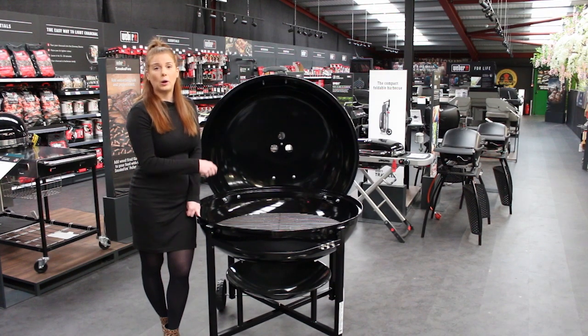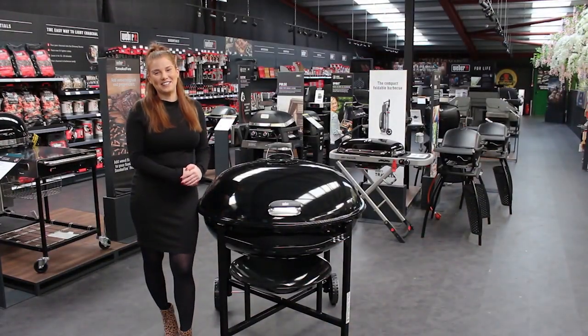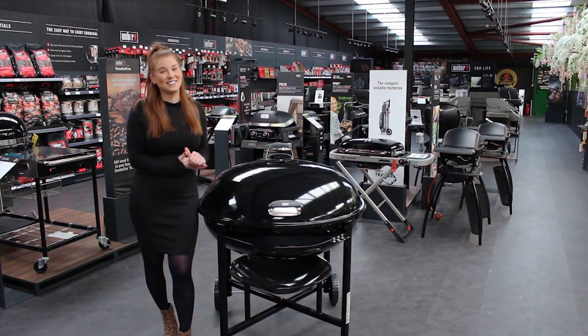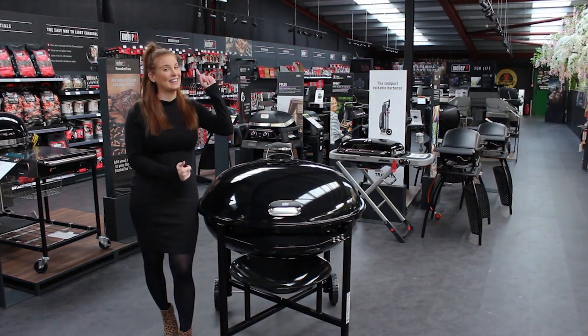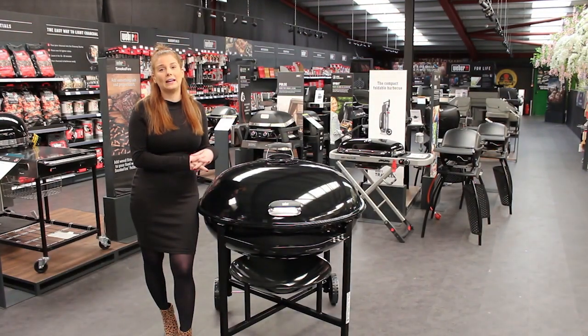Under the bowl there are three dampers — they are aluminium and rust proof — which helps with airflow and cleaning, so all the ash can fall into the removable ash catcher underneath. Thank you so much for watching. If you'd like to purchase this barbecue, please click the link above. Any questions, comment below, and we'll put a link to the assembly video in our comments.